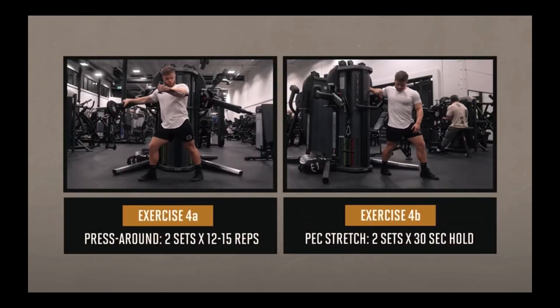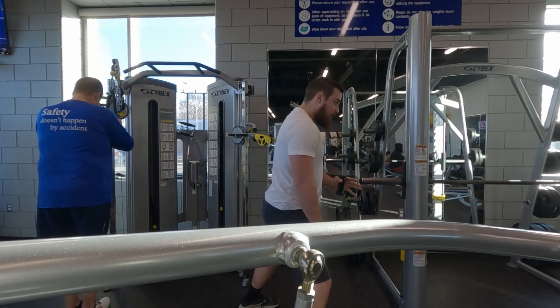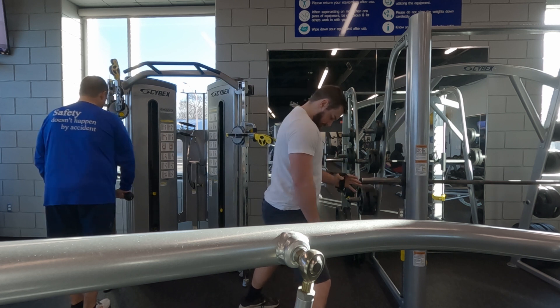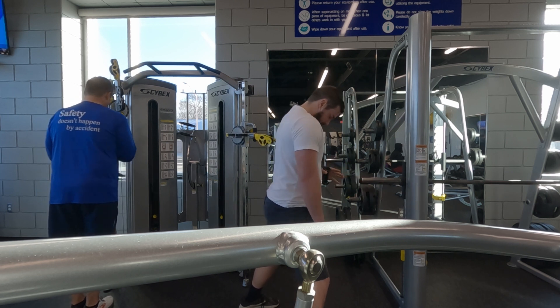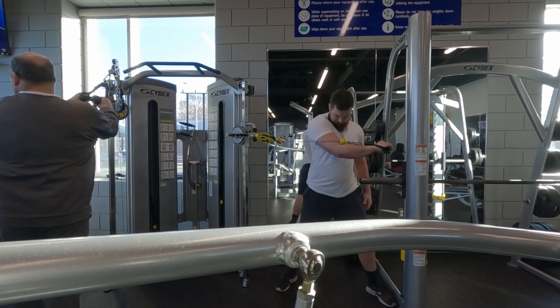Up next is a cable press — two sets of 12 to 15 reps with a 30-second hold for a stretch in between. Personally I love doing cables; I can really feel the stretch and tension on the muscle, and I get that mind-muscle connection which helps me focus on the bench the next time I go to it.